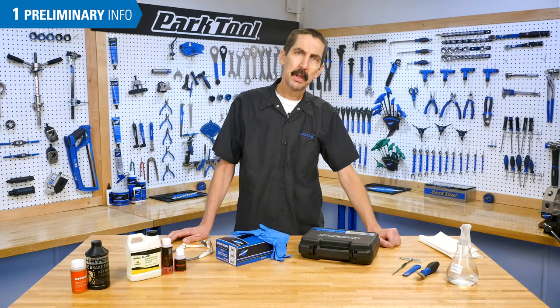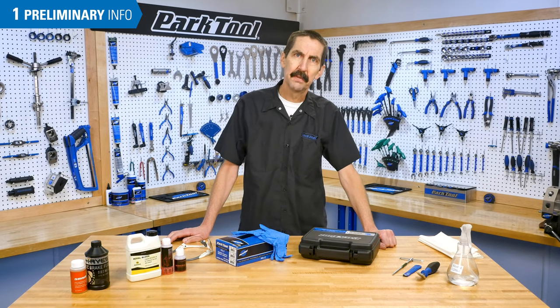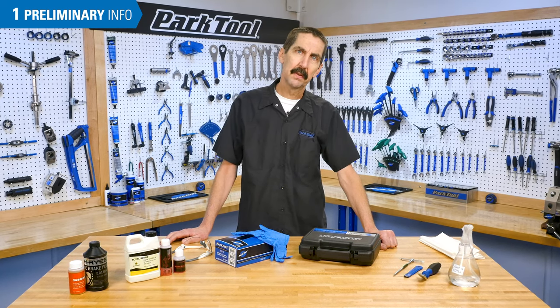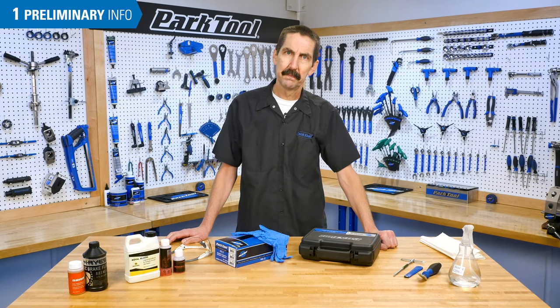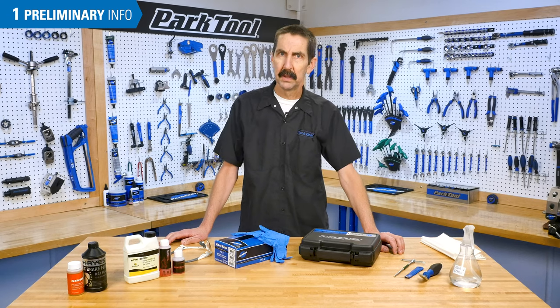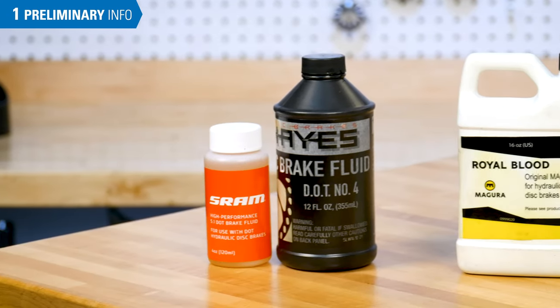Brake bleeding requires a thorough technical knowledge of the braking system. If in doubt, or if your procedure is not working, contact the brake manufacturer's website for their model-specific information. It is important to always use the appropriate brake fluid for the brake being serviced.